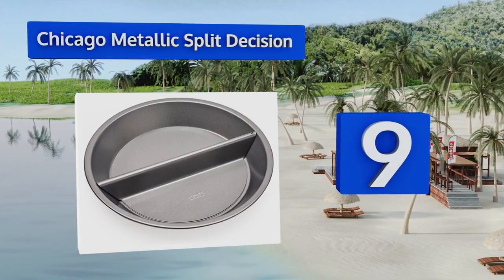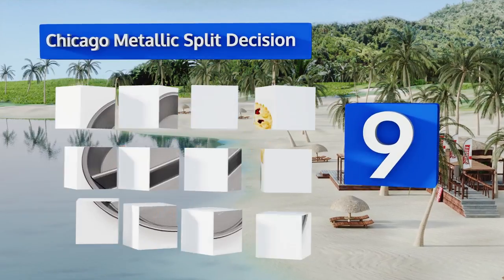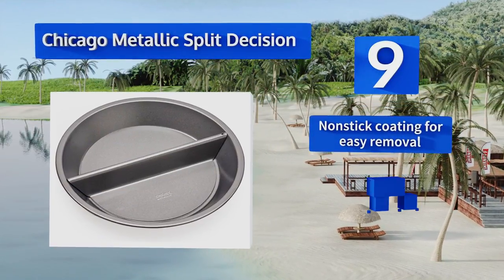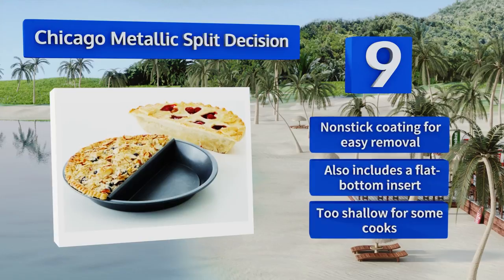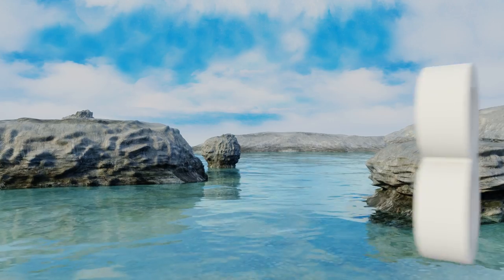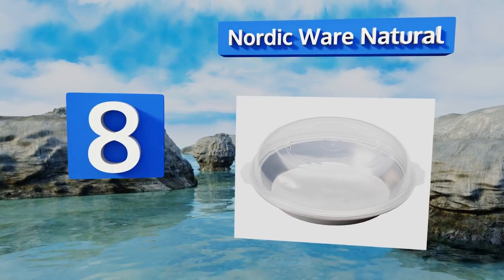At number 9, for those days when you just can't decide between apple and blueberry, the Chicago Metallic Split Decision will come to your rescue. An insert with a divider down the middle lets you use two different fillings so you can make everyone's favorite at the same time. It's got a non-stick coating for easy removal and also comes with a flat bottom insert, but it is too shallow for some cooks.